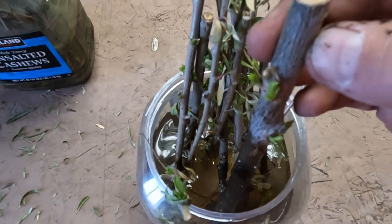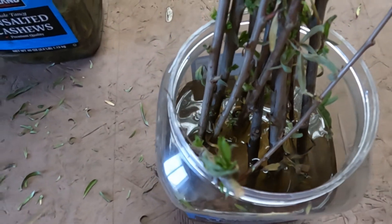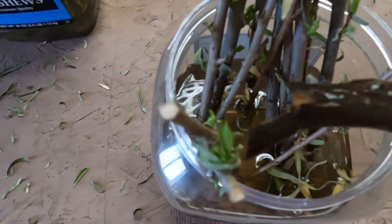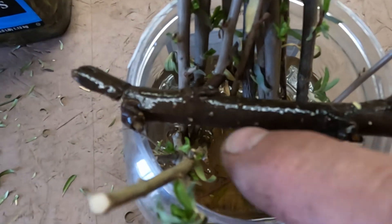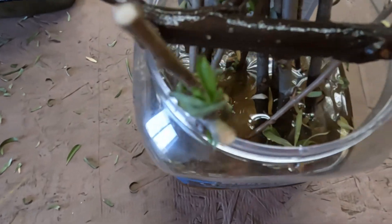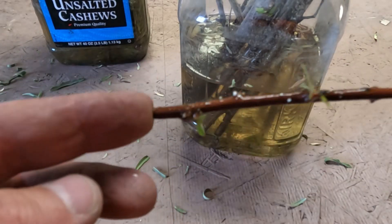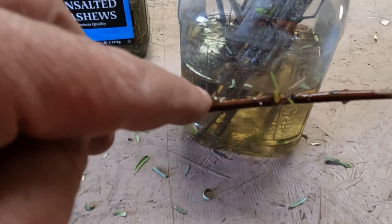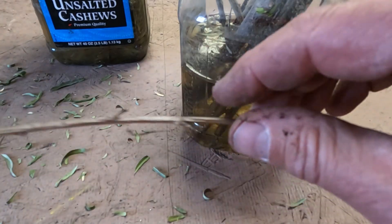I used one stalk from the last video — this one right here. Look at it: it's got all kinds of fresh growth on it, just like the one out in the pot. And if you look closely, there are now all kinds of little bumps along here — see those little white dots? Those are the buds of the roots. This thing is starting to take root. All the rest of them are doing the same thing — you can see the little white root buds forming.